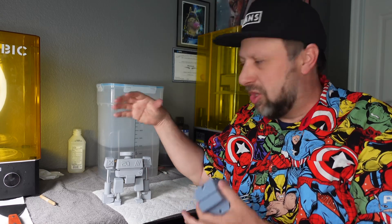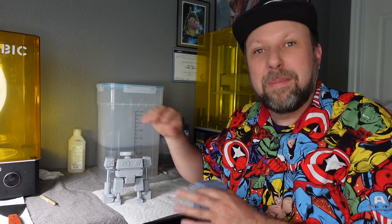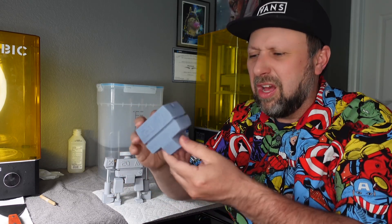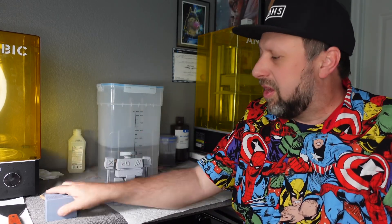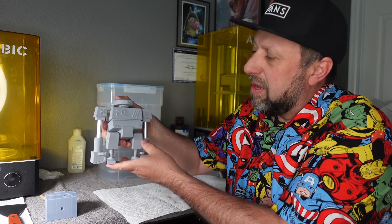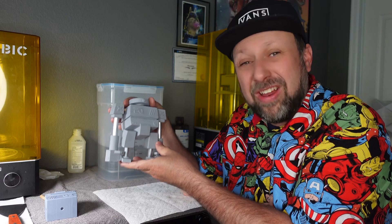3D printing is interesting because my buddy Christian took my wooden design of this, did all the measurements and calibrations on it, rebuilt it in CAD, and then gave me the files. We actually ended up with this one here having some sagging on it and it didn't work properly. So we went through about 3 rounds of failures in printing and then we finally got a good print. The good print took about 6 hours to print — that's this little guy here. He's not glued together yet, but this was about 6 hours of printing, about 2 hours of sanding and priming, and he's not even painted yet.